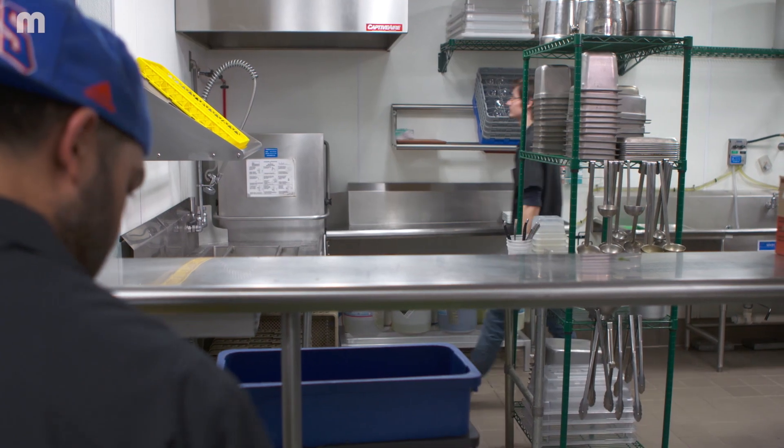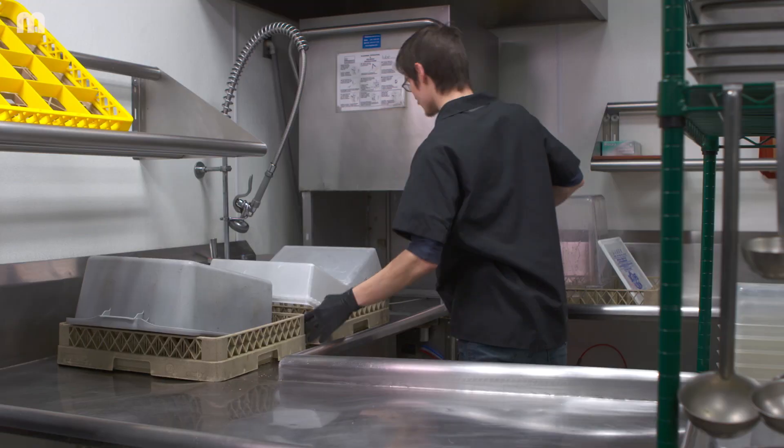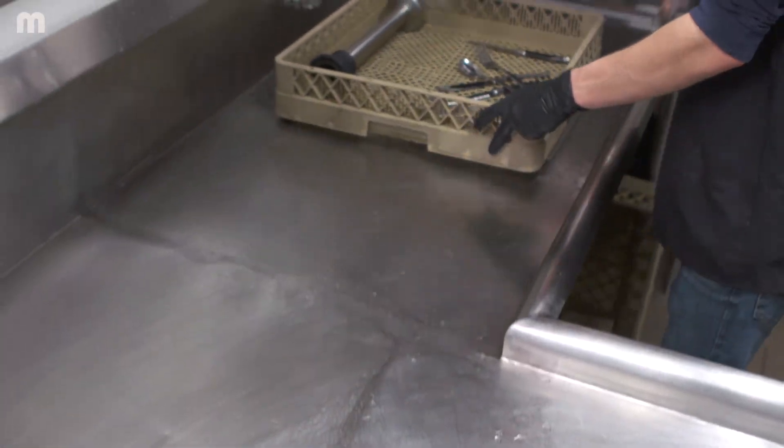The design of the machine is not strenuous on anyone. You're able to easily load dishes and racks into the machine. The door has a really good clearance on it, so we can wash large pots all the way down to your smallest sets of silverware. It's just super functional for our space.